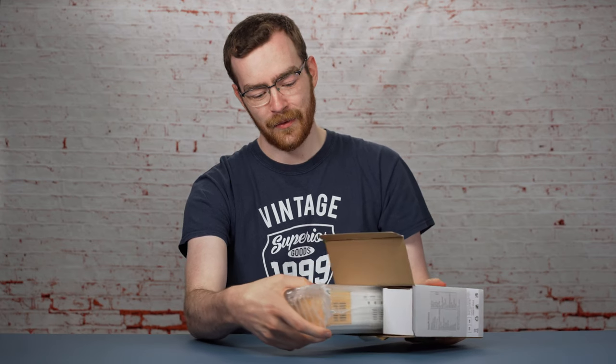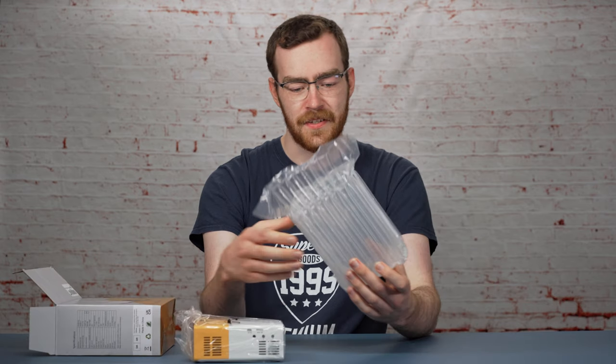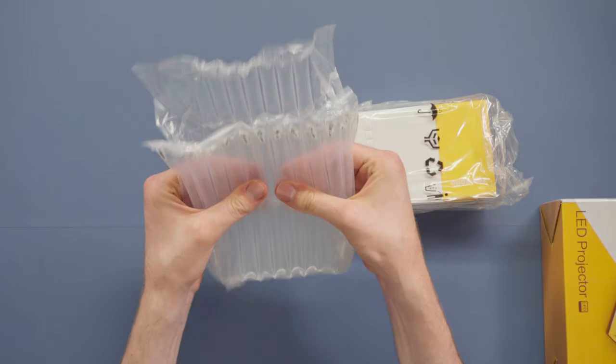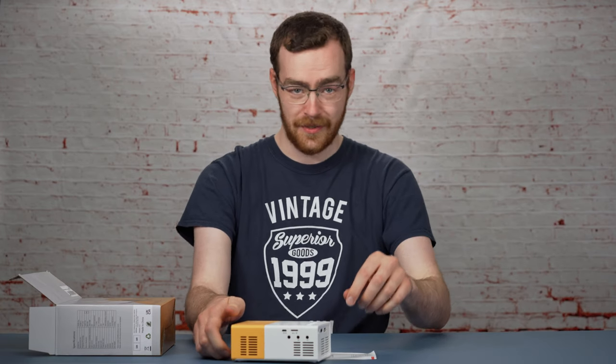Lots of plastic, but I do really like this kind of packaging — I don't know, it's satisfying. More plastic inside the plastic, which is entirely useless.